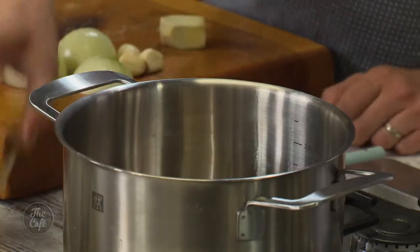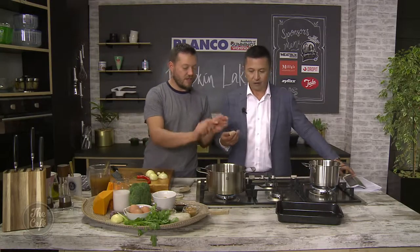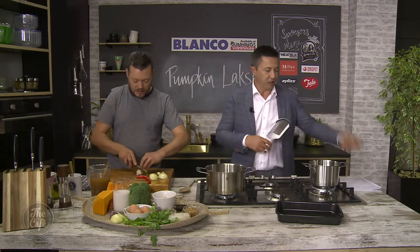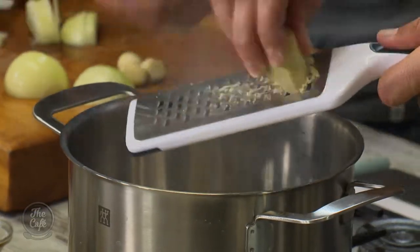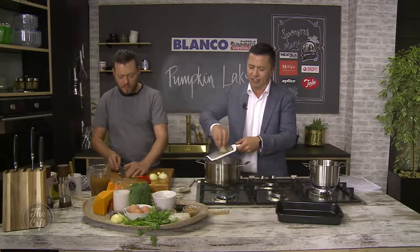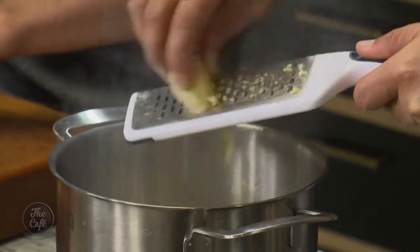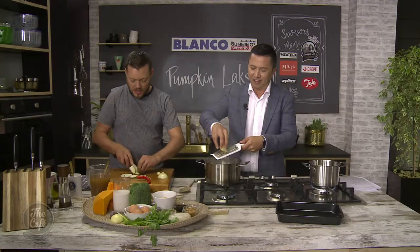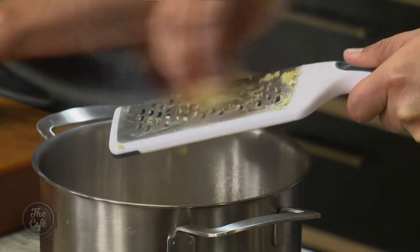A little bit of sesame oil goes in a pot over a medium heat. What you're going to do is start grating the ginger in there. I'm going to slice a little bit of onion and we're just going to get all these aromats in. You can really smell that sesame oil. You've got the ginger in there, the onions, and we just want to use that heat to toast it.